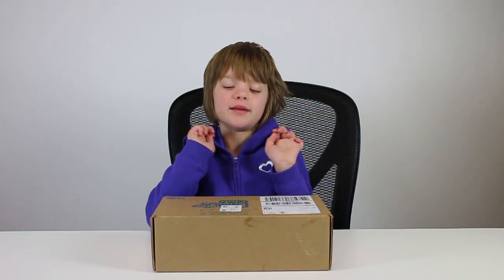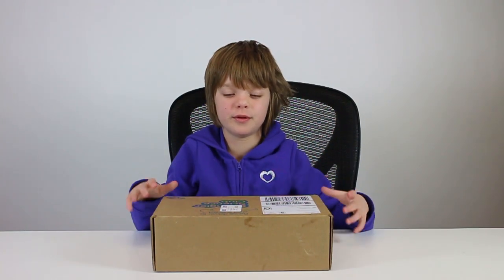Hey everyone, it's Presley at ActOutGames.com here and today I'm going to be opening my first Bangler Science Club experiment of the month. It's basically loot crate with science and I'm excited.